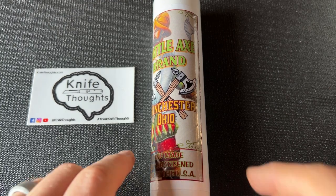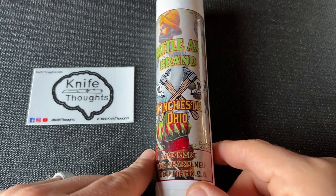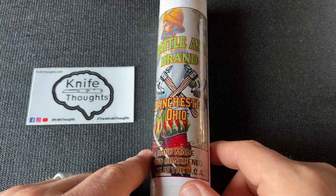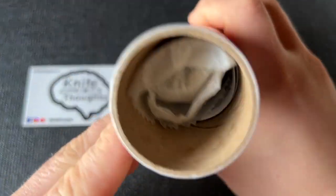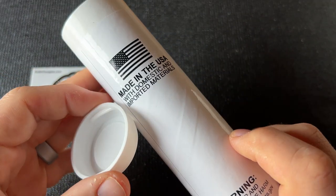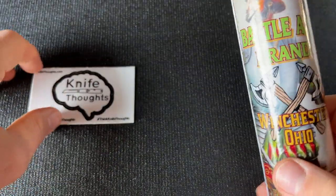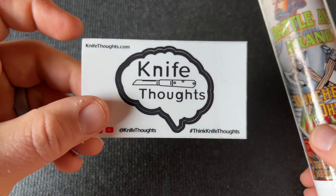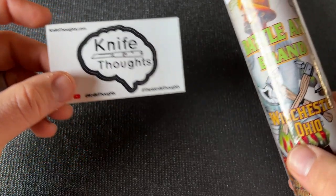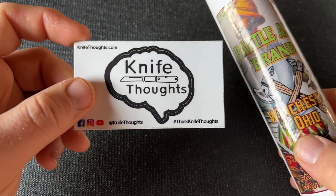This knife thoughts video is going to be a review and a little bit of information on this knife — the Battle Axe Brand by Cooper Cutlery, the German Hunter, which I think is also called the Conqueror. As always, if you enjoy videos like this on knives and knife-related topics, make sure you subscribe to the channel, click the bell, and select all.